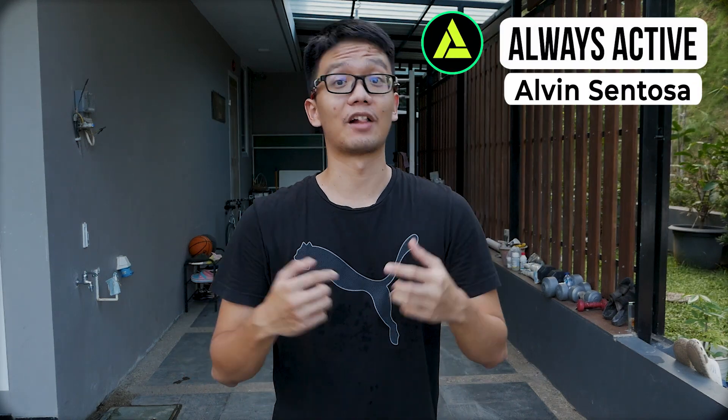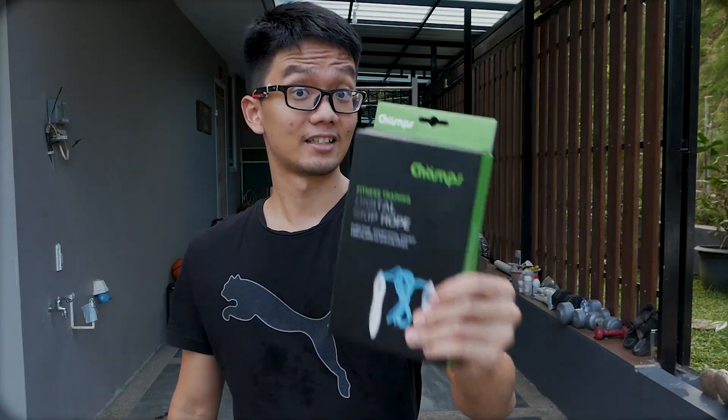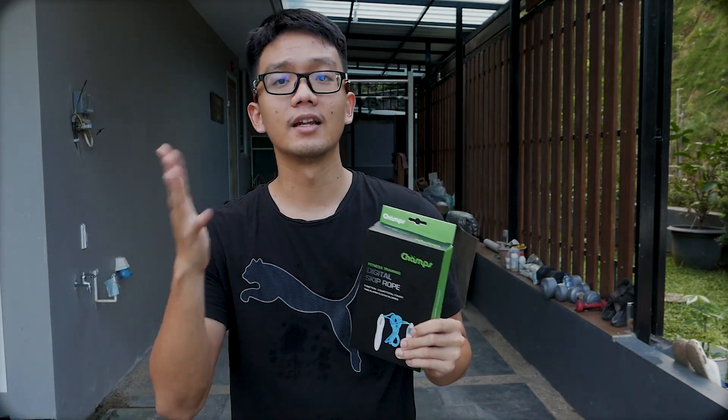Halo teman-teman semuanya, selamat datang di Always Active Channel dengan Alvin di sini. Channel ini mengajak kalian semuanya untuk aktif - ayo lompat lewat skipping! Pada hari ini kita akan mereview skipping jenis digital atau digital skip rope, merknya adalah James. Saya dapatkan di salah satu toko offline di Indonesia.